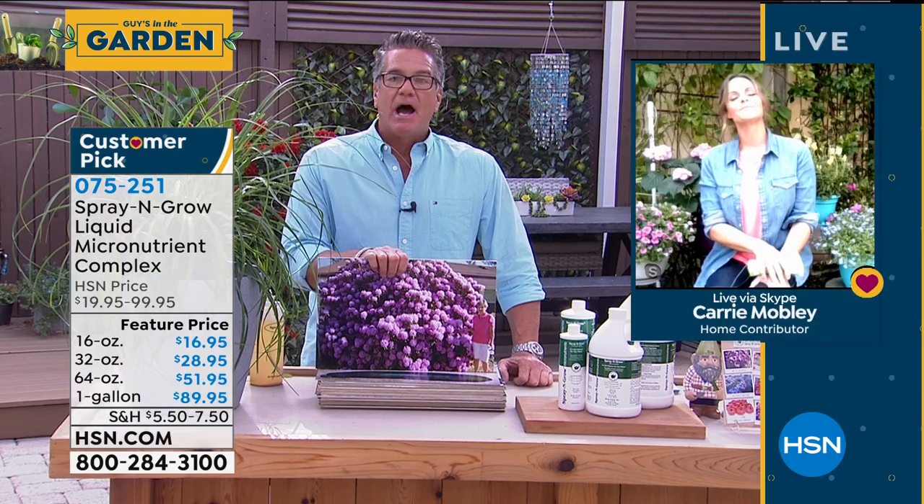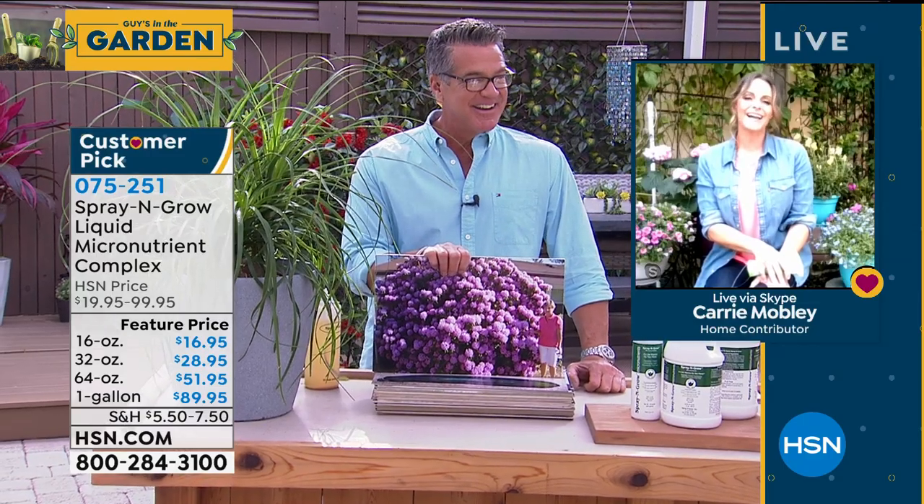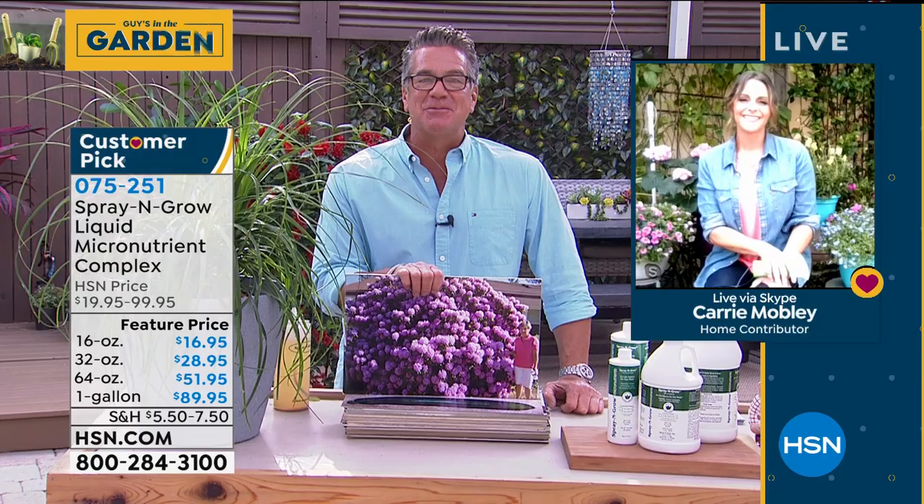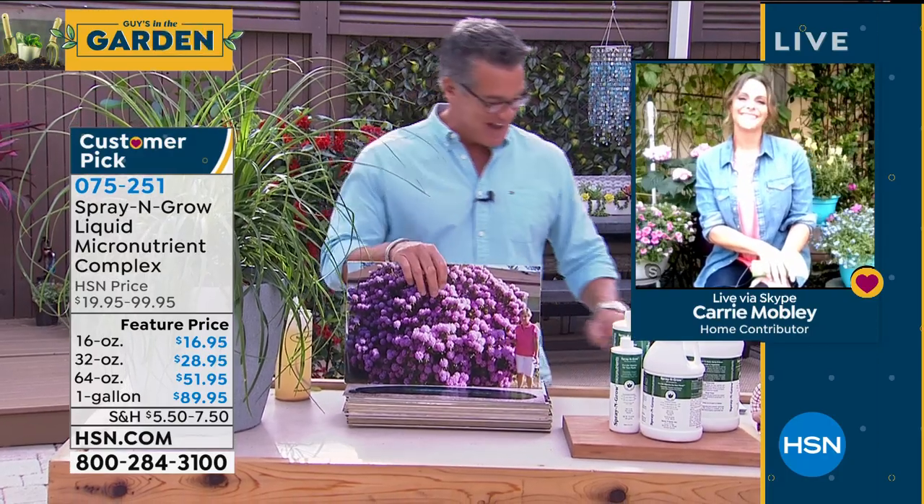Item number 075251. Carrie Mobley, I appreciate you so much — thank you for being here. I miss you guys, good to see you. Thanks for allowing me to show you my garden. We'll see you soon, my dear.